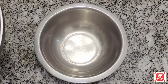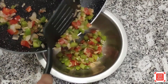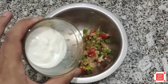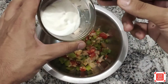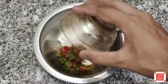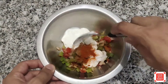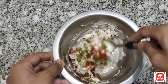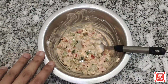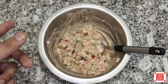So guys, basically we have to cook the vegetables, then put them in a clean bowl. Add cumin powder — this is optional — and then paprika. Now guys, mix it well after adding all the spices to the filling.